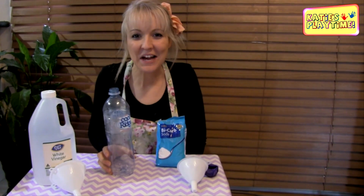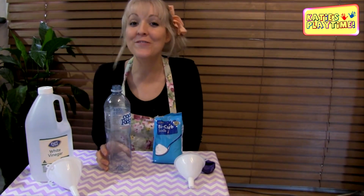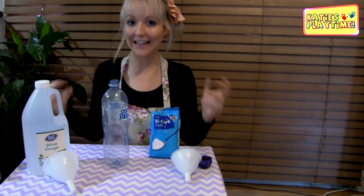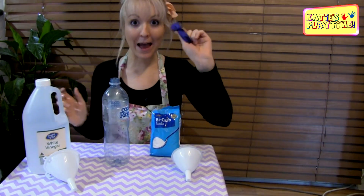Hi! Welcome to Katie's Playtime. Today we're going to do a really cool activity — we're going to create a type of gas that's going to blow up our balloon.